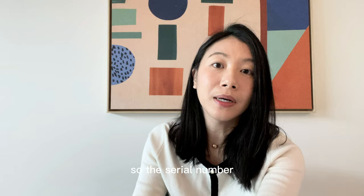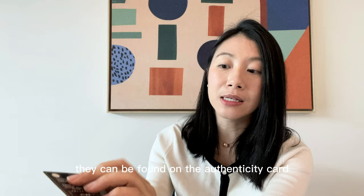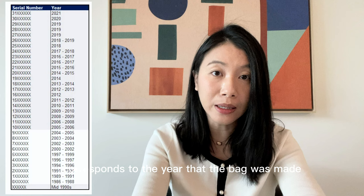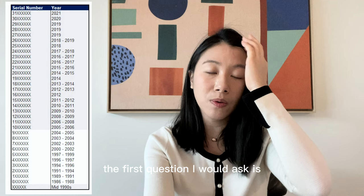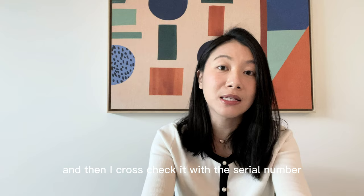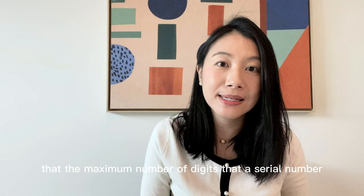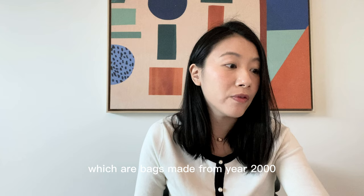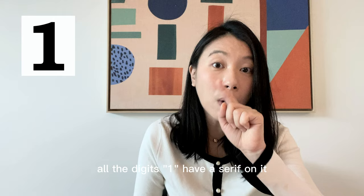Let's start with the first item: the serial number. The serial number of the bag can be found in two places — on the authenticity card and on the inner flap on the sticker in the corner of the bag. The first two digits correspond to the year the bag was made. If buying from an individual, I ask when and which season they bought it, then cross-check with the serial number. The maximum number of digits a serial number should have is eight digits for Chanel bags beginning with six onwards, which are bags made from year 2000 and after.